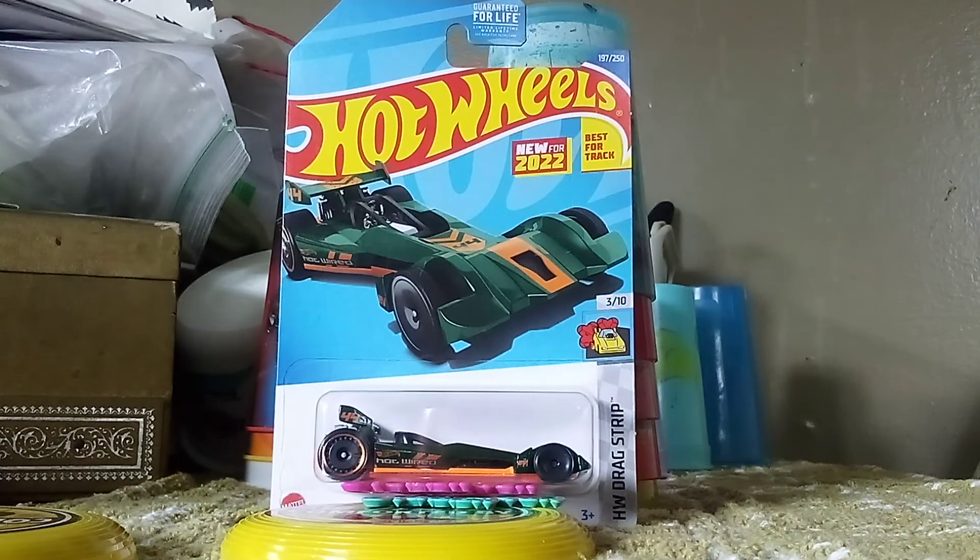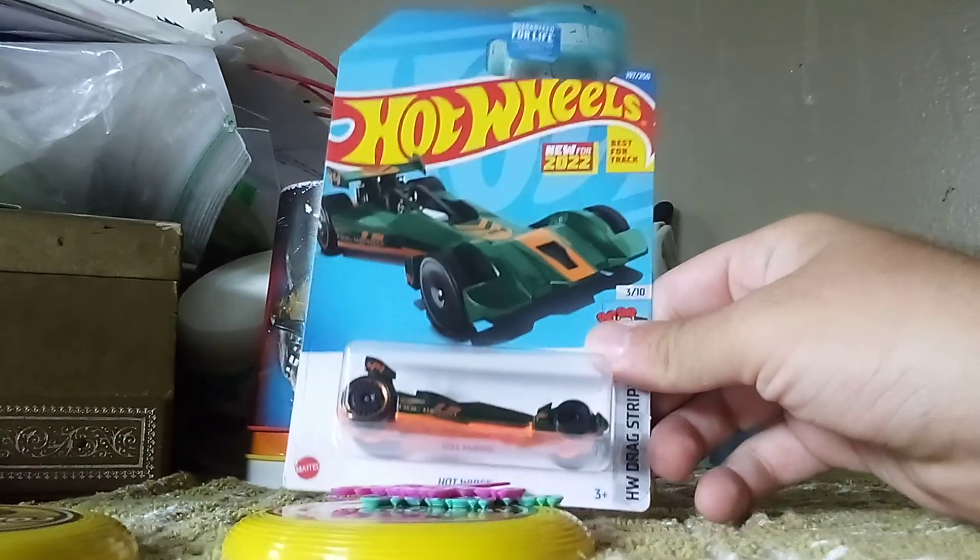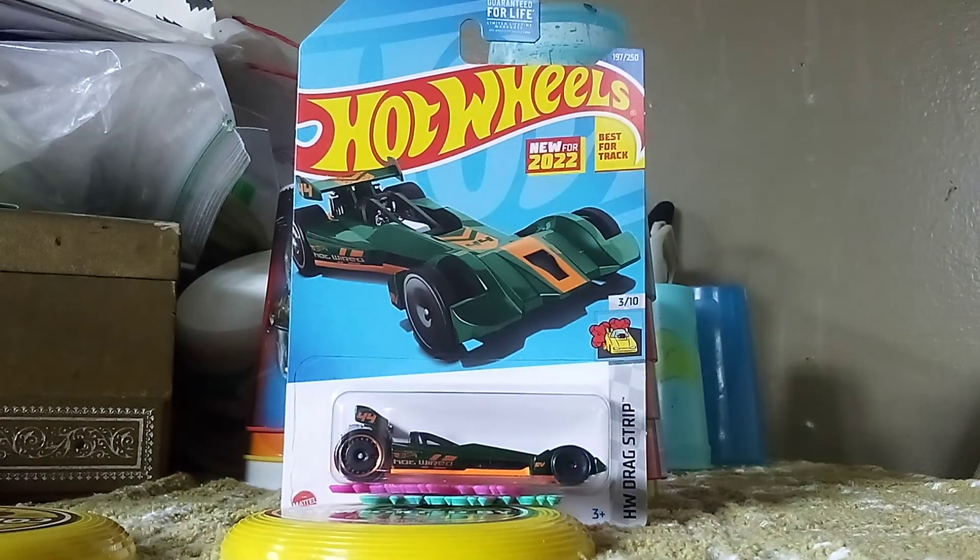We're going to start off this unboxing montage with this one. It's called Hot Wired — an Electric Dragster. And believe it or not, Hot Wheels Dragster is a new series. And Hot Wheels come up again.